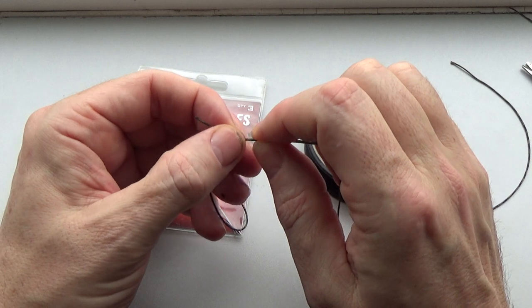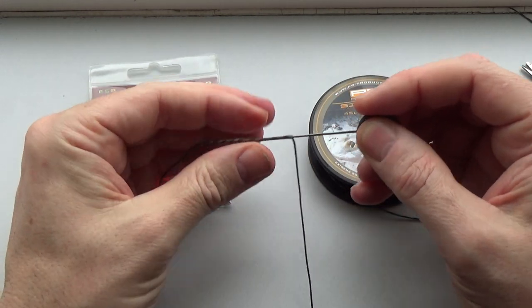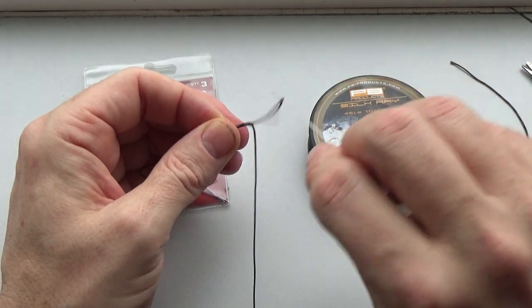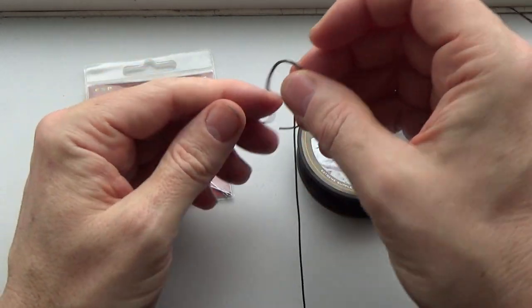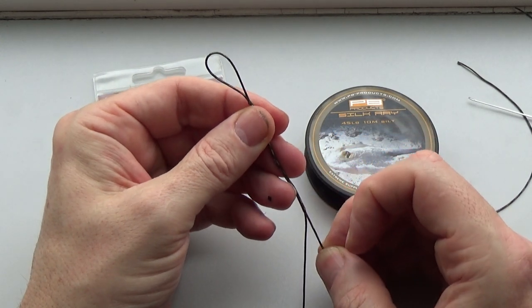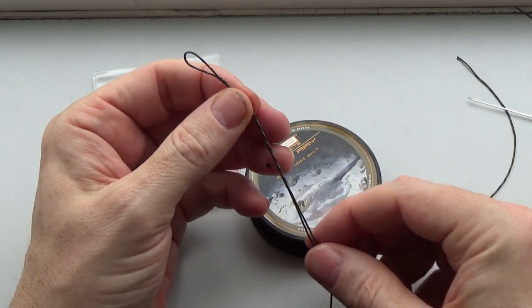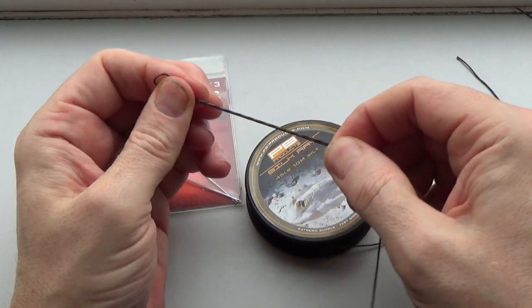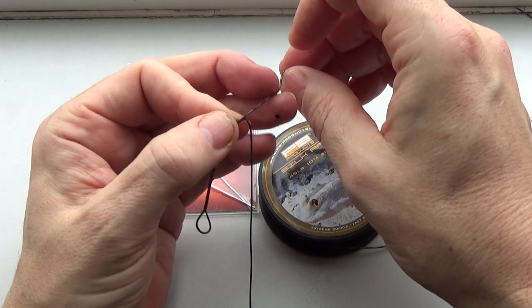Hook the end of your lead free leader material and close the gate on the splicing needle, then all you do is draw it back through. Draw the lead free leader material back through and pull it out the other end. Because you started six inches from the end, once you've drawn it back through you've got enough to close the loop of the splice to make it the exact size that you want. Once you've closed the loop just snip off the remaining tag, then pull the leader tight and that's your loop spliced.